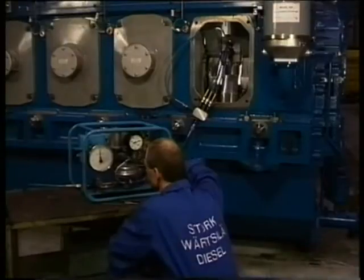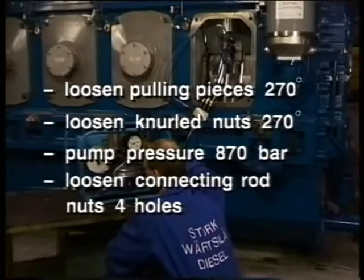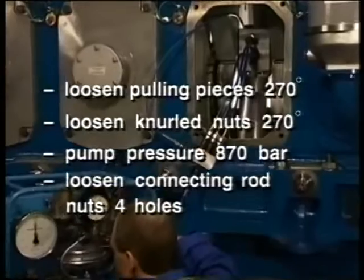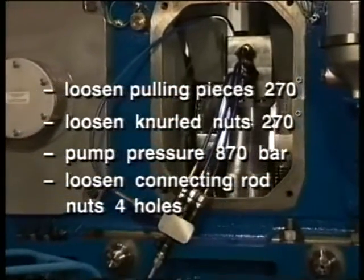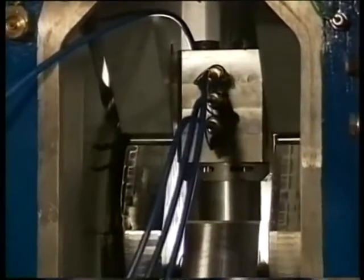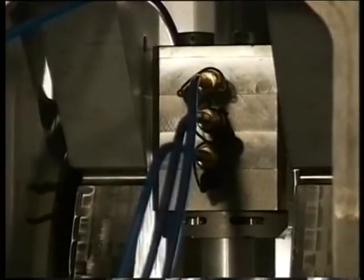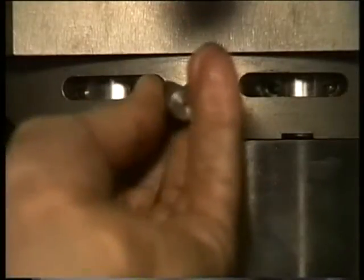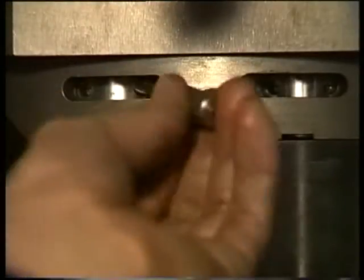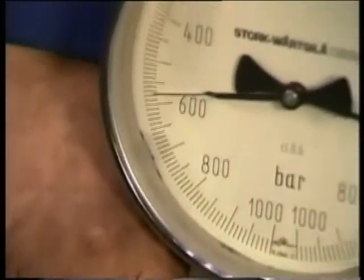Now gradually pressurise the jacks using the pneumatic pump. Check the moment at which the nuts come loose and then slack off the nut as specified. Pressurise the jacks using the pneumatic pump, then slowly open the return valve of the pump to release the pressure in the jacks.